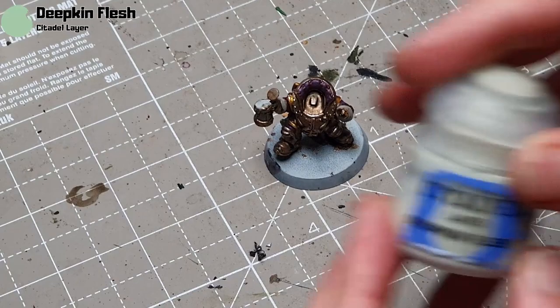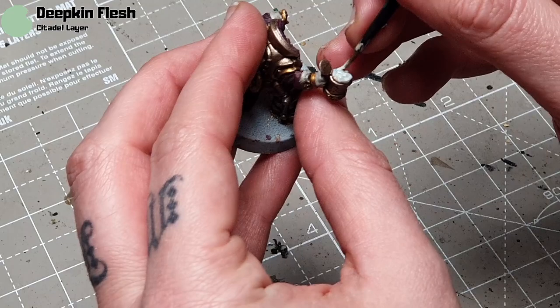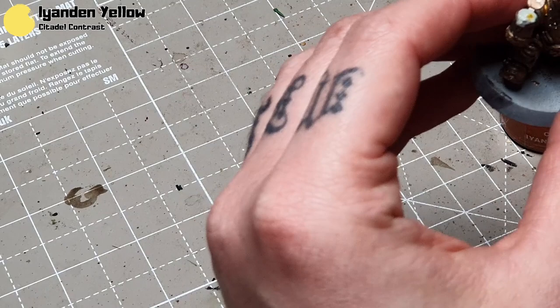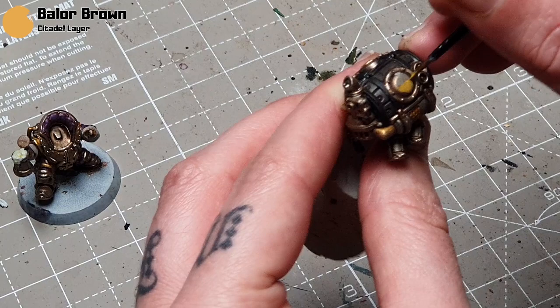I'll take some Deepkin Flesh now — this is for the froth coming out of his beer, a very important part of the miniature of course. I quite like Deepkin Flesh because it just has that slight off-white, slightly green tint to it. Then I'll take some Yriel Yellow, thin it right down, and apply it in little spots. I do neaten it up with a little bit of Deepkin Flesh as well. Barrel Brown now is going to be for what I assume is a window into his barrel where you can see the beer inside.